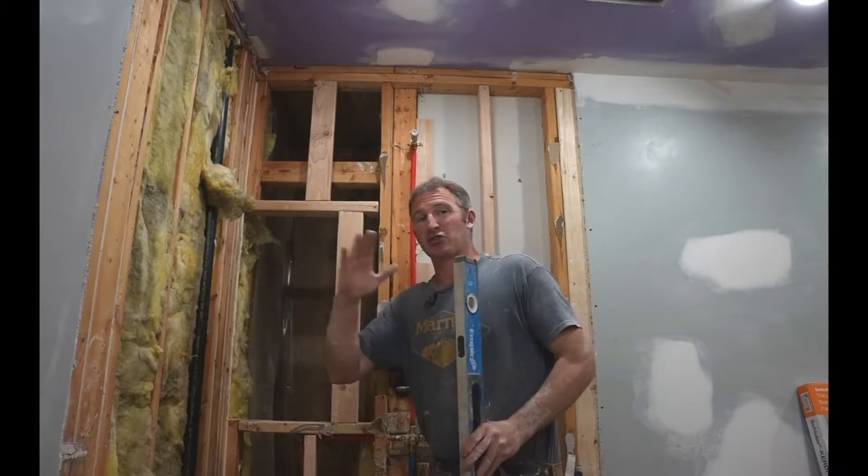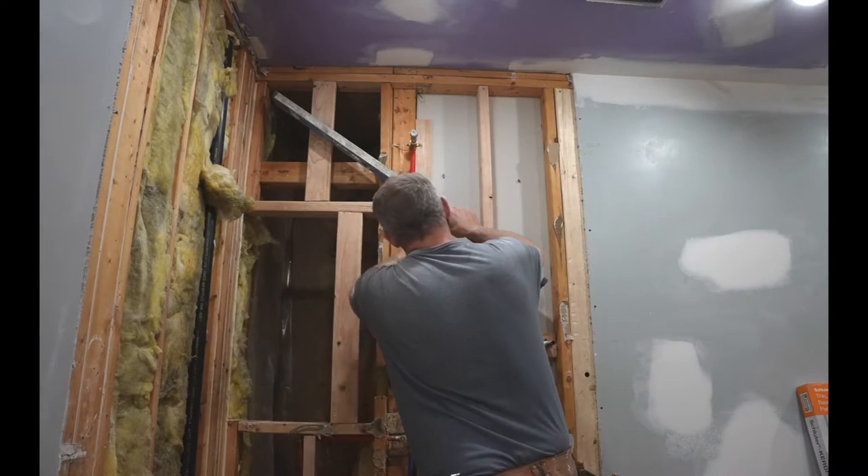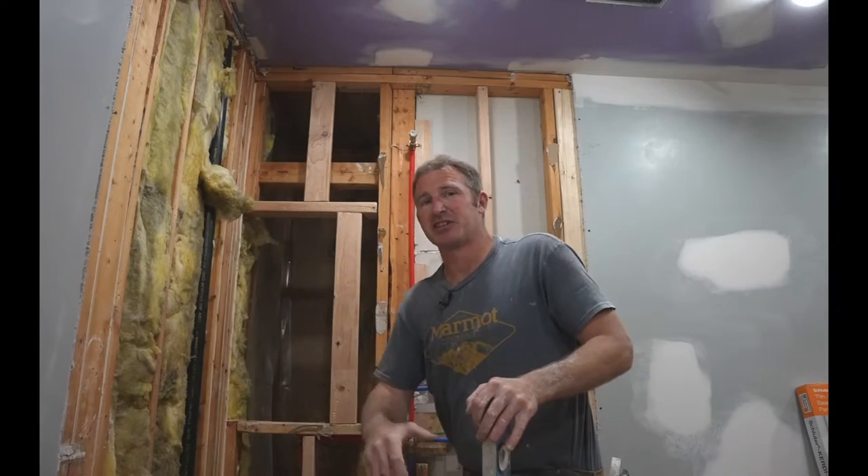Always check your joists before you install KERDI board. You want to make sure everything is in line with one another. Put a level on this and make sure that there isn't anything more than a quarter inch of a gap, because installing tile is much, much easier if everything is on one straight plane.